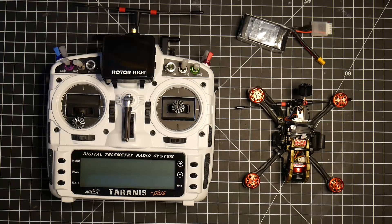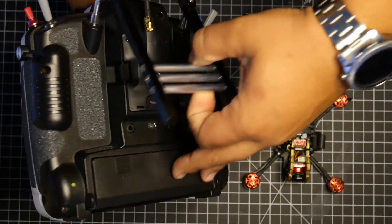Once you have your Micro TX updated, go ahead and install it into your transmitter. In my case, I'm going to use the FrSky Taranis X9D Plus. As you can see, I have it reinstalled in the back.